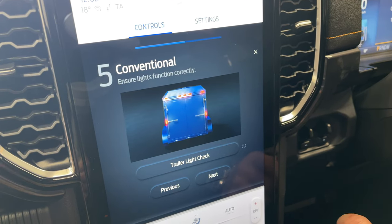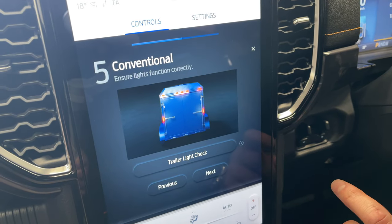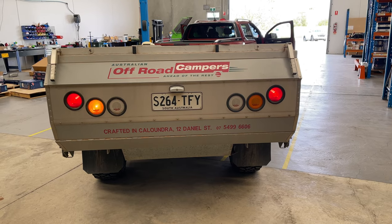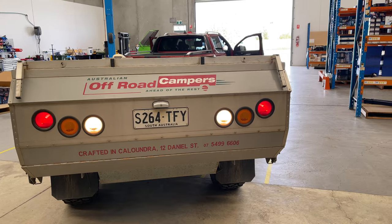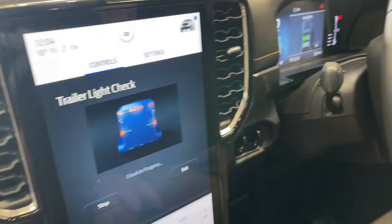Emergency breakaway switch — we don't have it fitted on this particular trailer, but on another vehicle we probably would. Next: ensure lights function correctly — trailer light check. I'm really looking forward to seeing this because it should be a great function. After running the trailer light check — that was really handy.